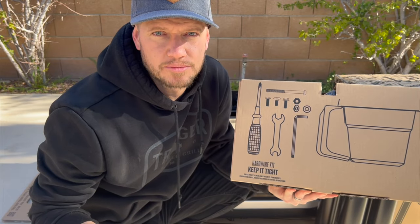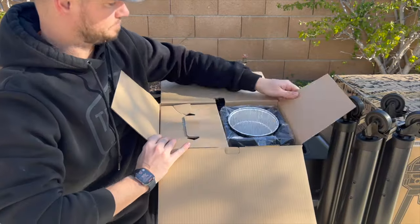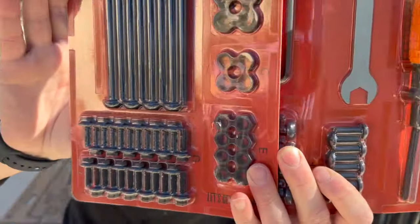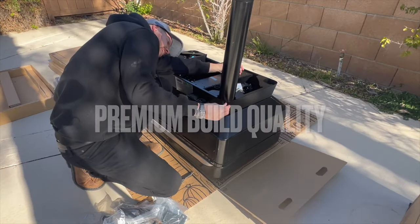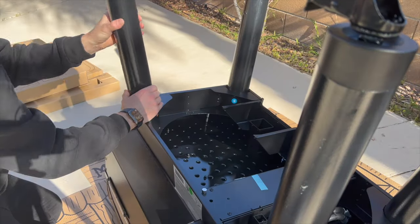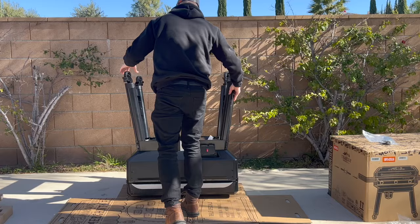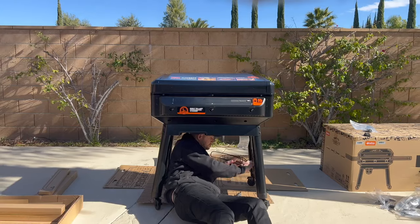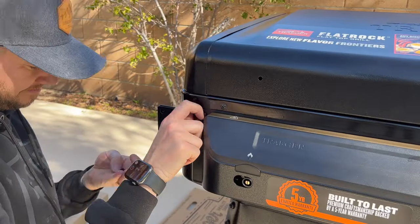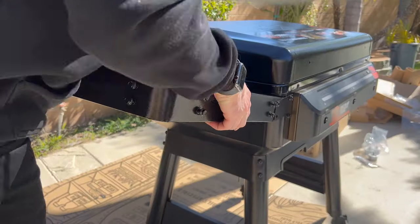The thing I love about Traeger products is with every build, they just get easier and easier. Not only was the setup very low effort, the Flat Rock has a premium hinged lid enclosure to protect the cooktop, while other griddles require the user to lift up and remove the lid each time. The Flat Rock also has two folding 17-inch shelves for more usable cooking space and preparation area. And once I got the shelves attached, I was really stoked to see the Traeger signature pop and lock system is included with this grill as well.